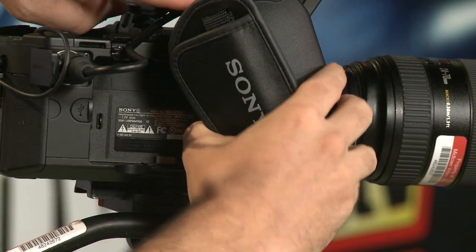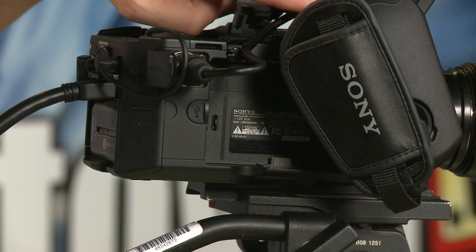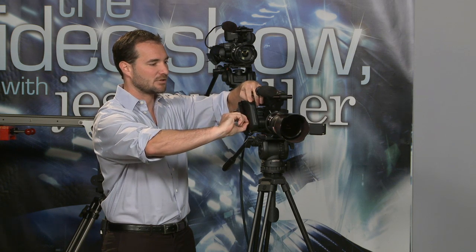When you remove the zoom handle, it reveals a slot right here. This slot accepts the FMU-128, a recording hard drive that gives you roughly 11 hours at the highest resolution. So the camera has two recording options — the FMU-128 hard drive goes right here behind the adjustable and removable hand grip slash LANC controller.